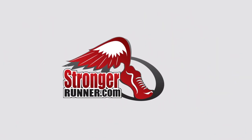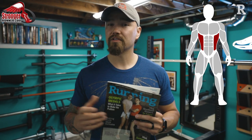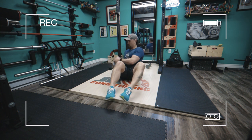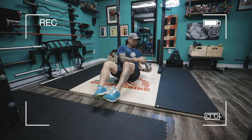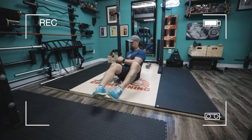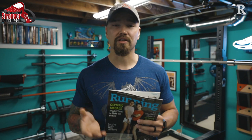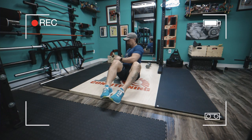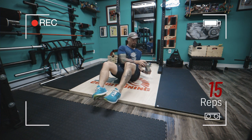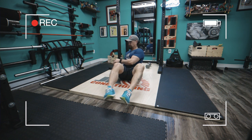The last exercise in Day 3 is a v-sit dumbbell rotation, which challenges the oblique muscles — important for controlling rotation while running. Sit on the floor with your knees bent and feet just above the floor. Hold a dumbbell in front of your body and lean back until you feel your abs engaged in the v-sit position. You can leave your heels lightly touching the floor for stability, or lift them for more challenge. Bring the dumbbell rapidly from side to side, rotating your shoulders, while keeping your lower body fairly still. Do 15 repetitions per side, then return to the step down and complete three total sets.